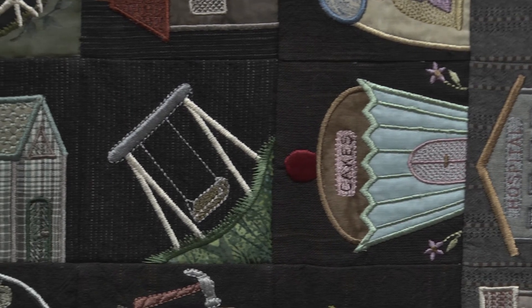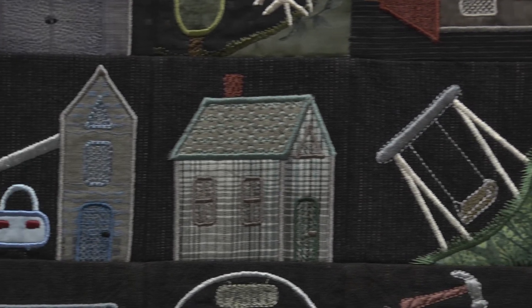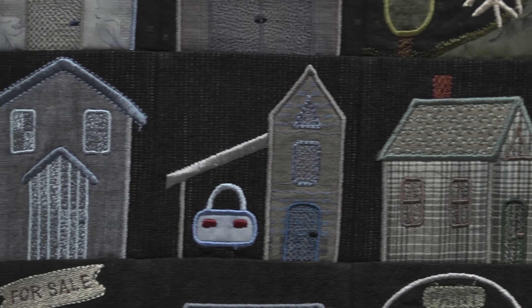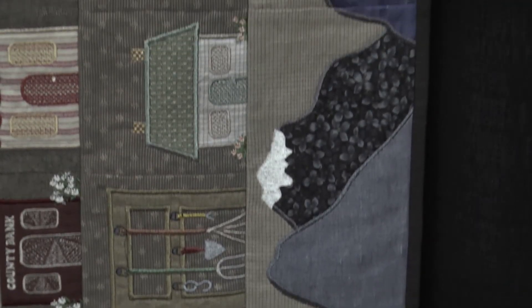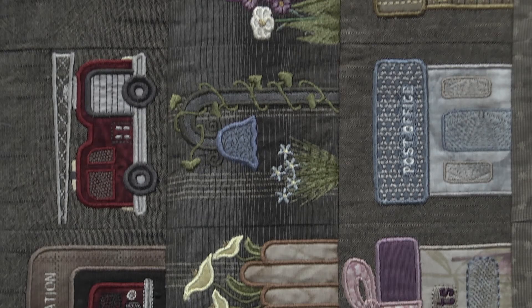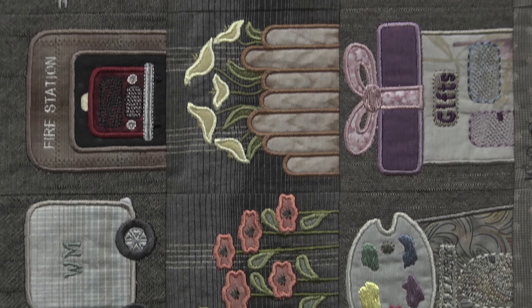It hangs perfectly straight. I think the mesh, and then of course the fact that you did your blocks and trimmed them up to the right size, and then did the stitch in the ditch — it certainly is a beautiful quilt and it's one of the ones being talked about a lot here at the show.